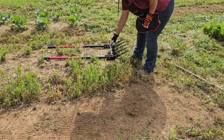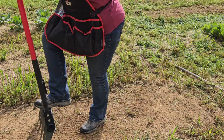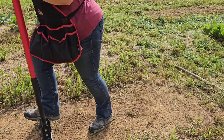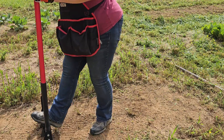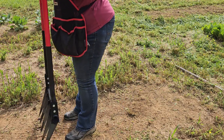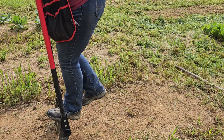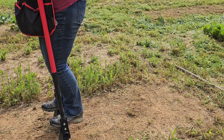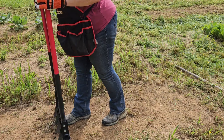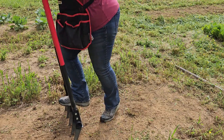Now this is my new tool. It's called a broad fork. You just set it down in there, stand up on it - try not to fall. You see how hard this ground is; I'm not going to be able to get it to go real deep. And you just kind of lift, then move it back a couple inches, do the same thing. I won't have to do this on the rest of the garden because he went ahead and plowed it. This red clay soil is a booger to grow in, but that's what we've got.